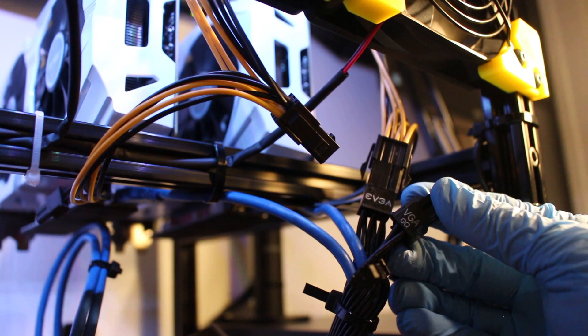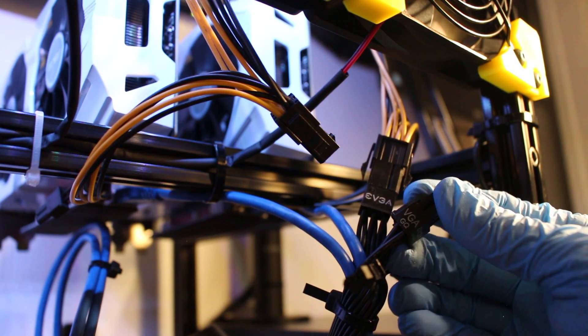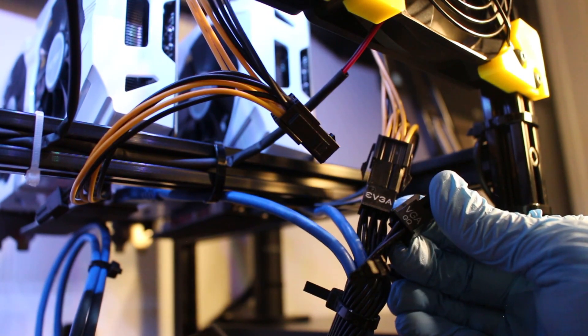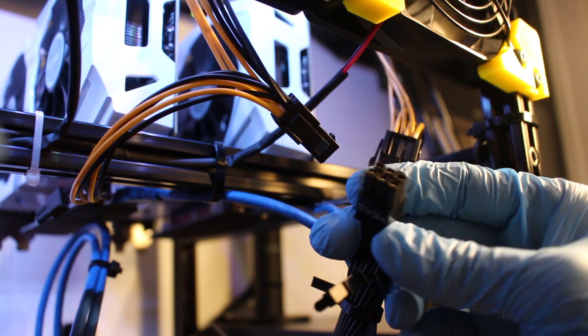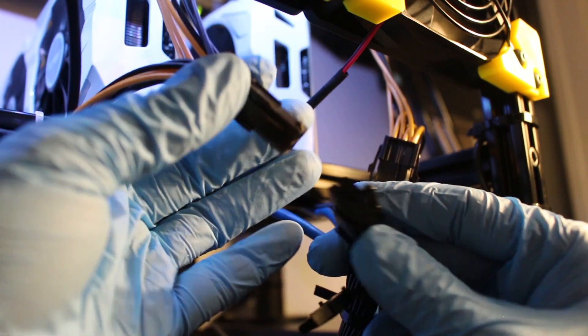So I'll be showing you a demonstration on how I got this achieved. Coming straight from my power supply, I'm running one VGA cord, and that is a 6-pin terminal, which I ran into a splitter right here.